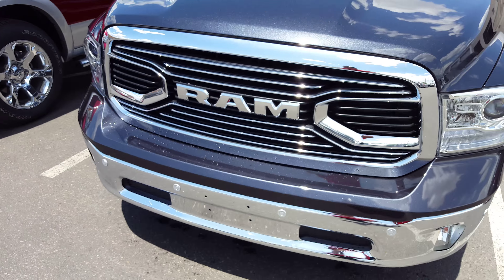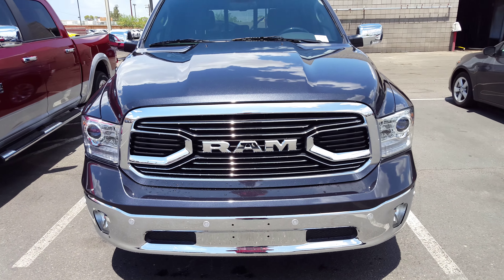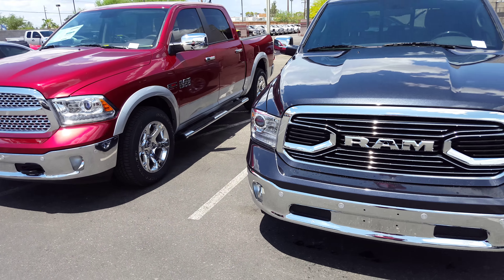Wanted to give you a look at the front grille here. That's the difference in the grilles between the two.